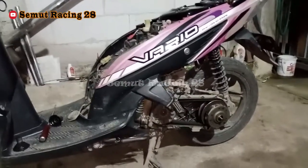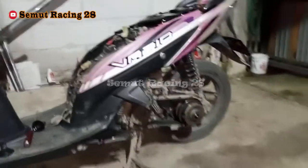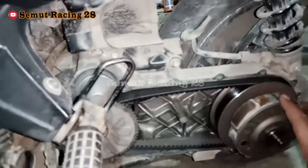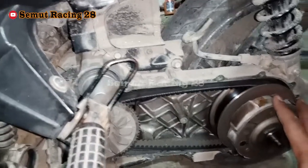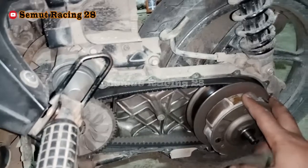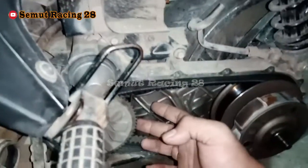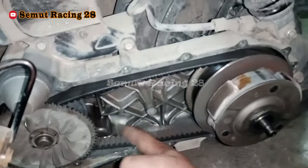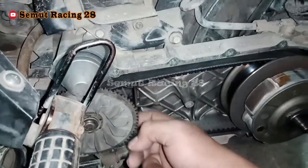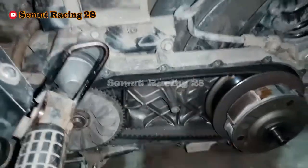Yang pertama wajib teman-teman periksa adalah di komponen CVT. Kenapa saya bilang komponen CVT? Karena di sini juga mempengaruhi ya. Kalau misalnya tenaganya berat, bisanya kenapa — kita cek dari ada nggak pelumasan yang bocor, terus akhirnya mengenai di komponen CVT, akhirnya bisa selip.